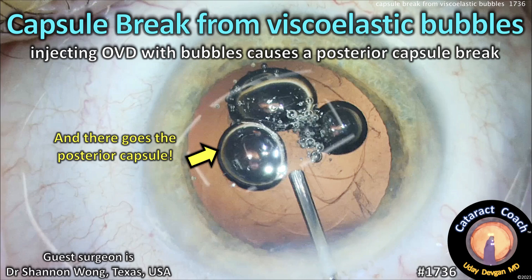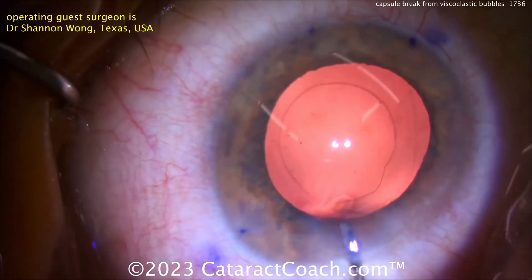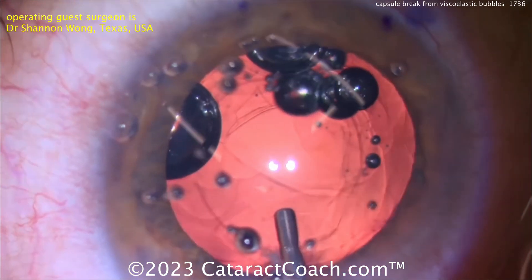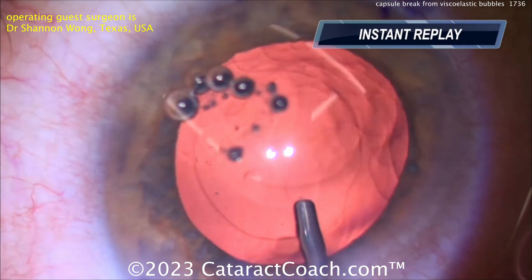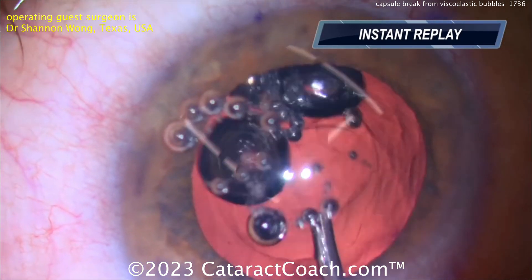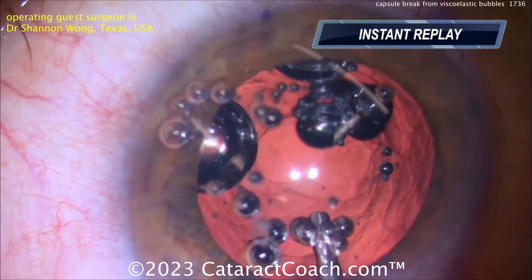CataractCoach.com: capsule break from viscoelastic bubbles — a complication I've never seen before. Watching a video by Dr. Shannon Wong, you can see an empty capsular bag, then viscoelastic is injected and just like that — the capsule is open. That big bubble under pressure ripped open the delicate four-micron-thin posterior capsule.